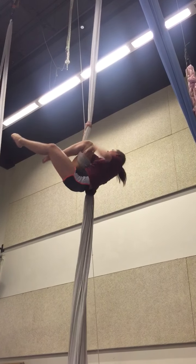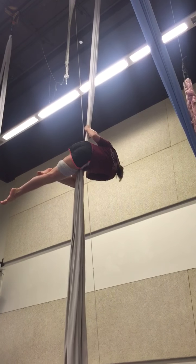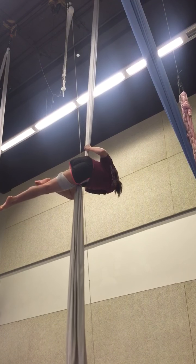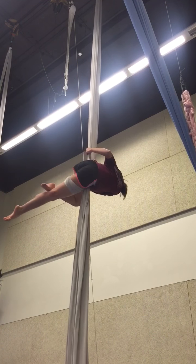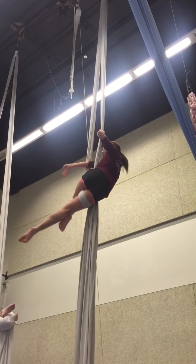Look at that line. I can do it like this. That's nice. That's nice. I'm not doing that.